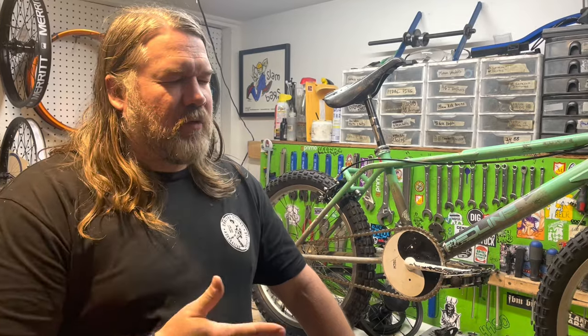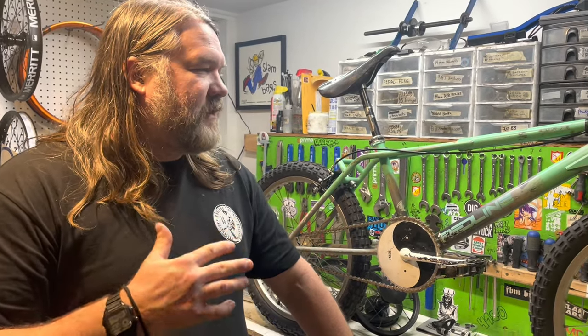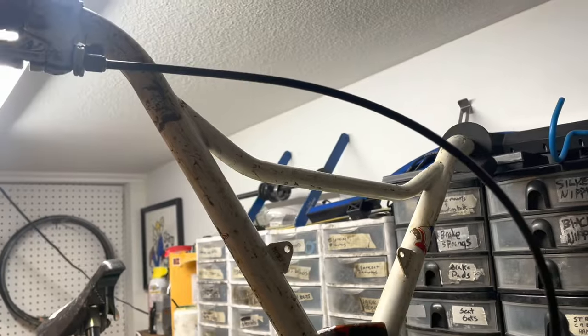I wasn't going to build it up like Raymond, because a few of my friends rode this and it went through a bunch of iterations. I just wanted to give it that kind of early 90s Dirt Bros feel — like something you'd take out to Mission Hills and ride.